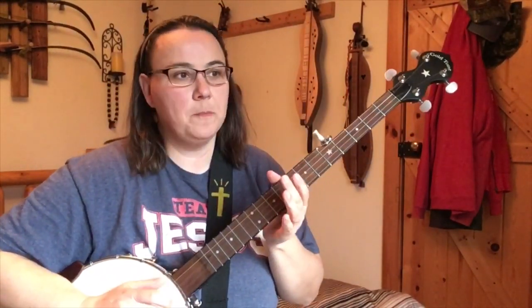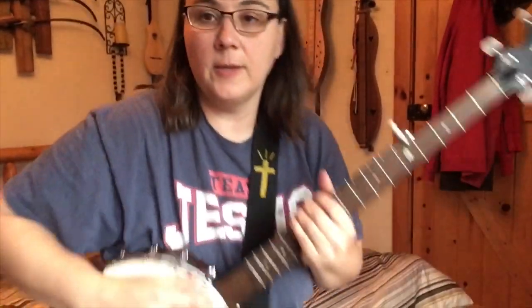You should already have watched Easy Claw Hammer Banjo Lesson 1, and you should be familiar with the basic claw hammer stroke.